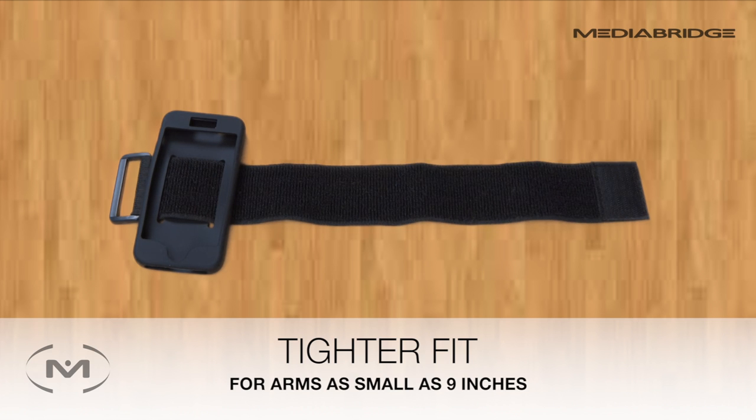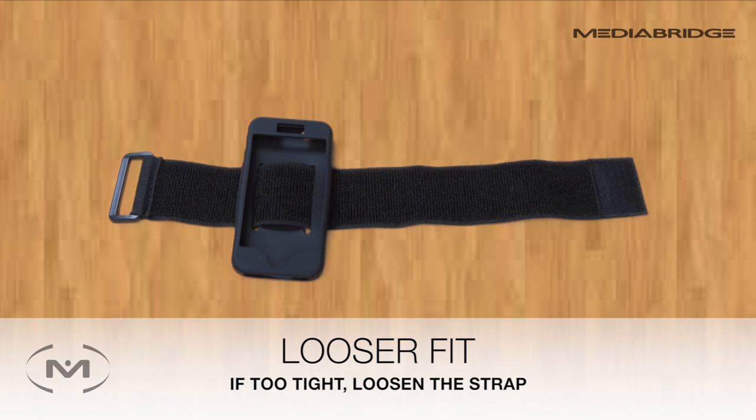Be sure not to over-tighten the strap. If you're using it and it feels irritating or too tight, you can always loosen the strap and make it more comfortable.